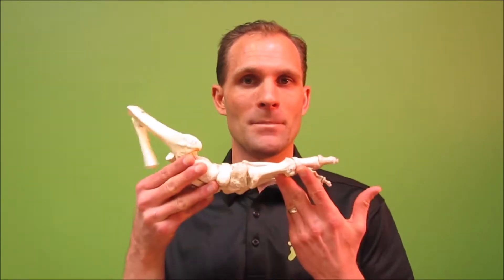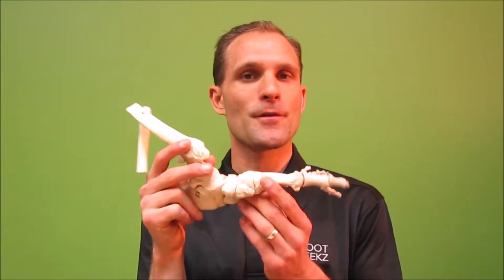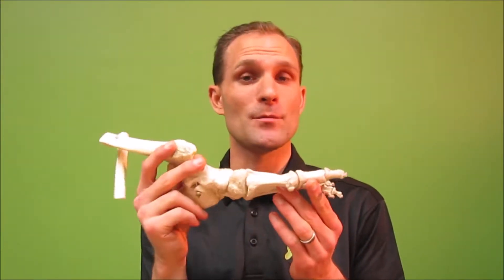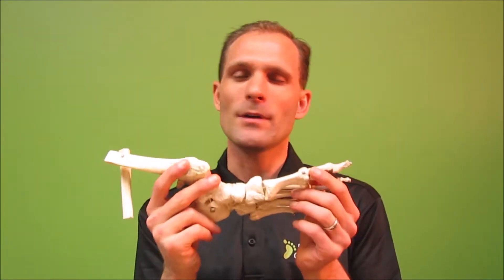Hallux Rigidus is a condition where — and I want to bring in my friend the skeletal foot into the picture — where the first toe joint, which is the big toe joint, doesn't have the ability to move properly. In order for you to move properly through the joint, it requires about 60 degrees range of motion.